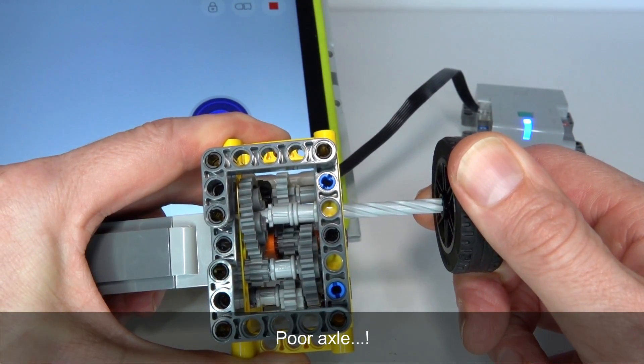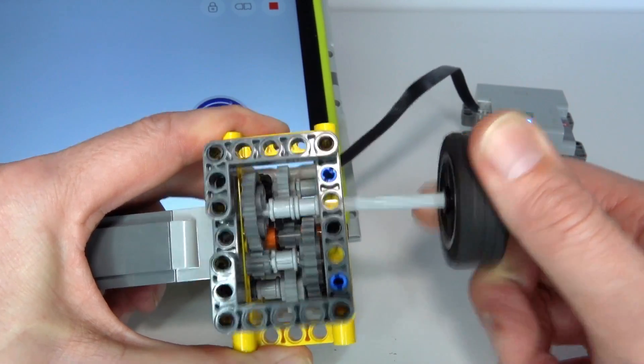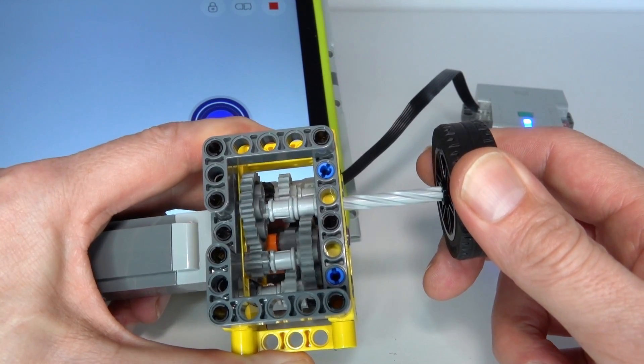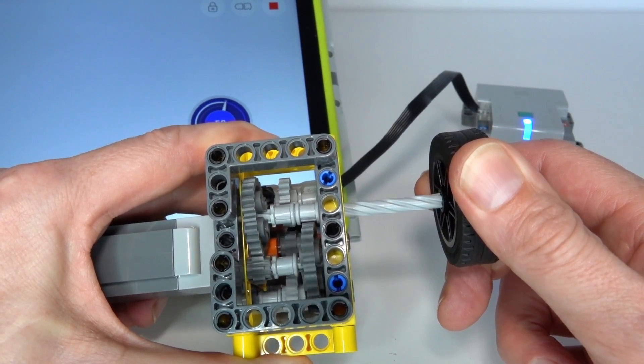It's not until it gets to almost a stalling point that it fails. Look at that — axle completely destroyed! Don't do this at home. Sacrificing a good axle for this demonstration.